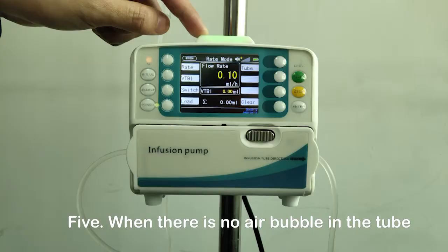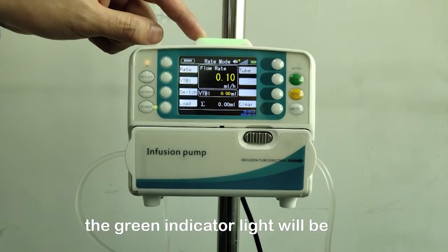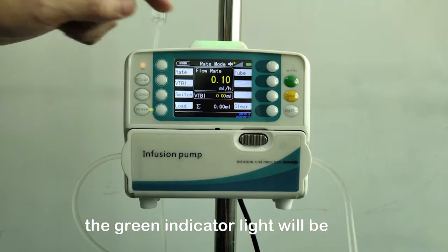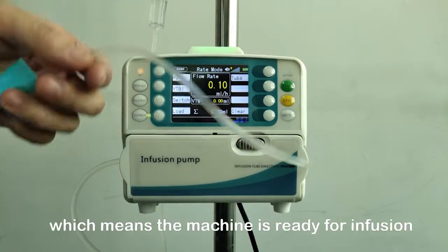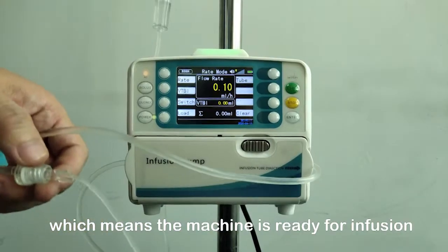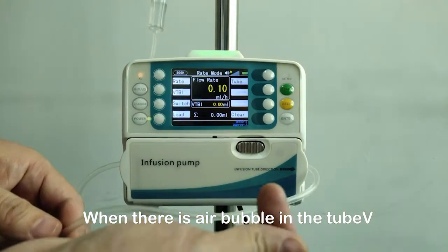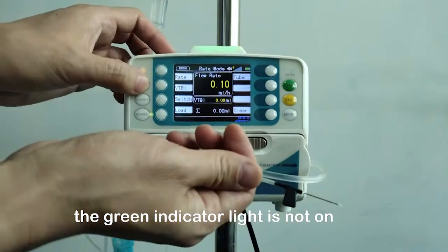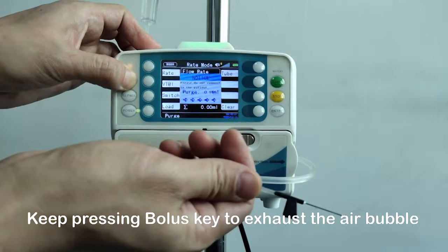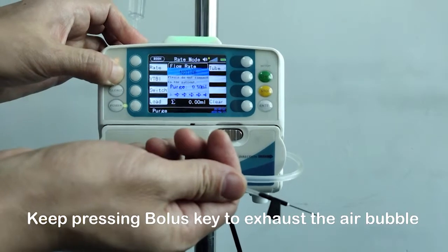Step 5: When there is no air bubble in the tube, the green indicator light will be on after the IV set is properly installed, which means the machine is ready for infusion. When there is an air bubble in the tube, the green indicator light will not be on. Keep pressing the bolus key to exhaust the air bubble.